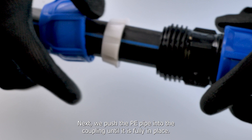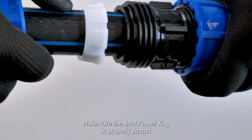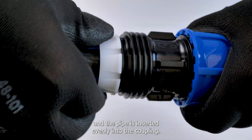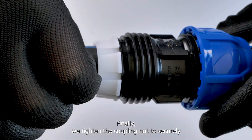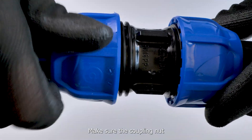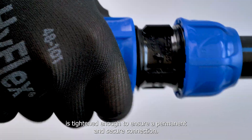Next, we push the PE pipe into the coupling until it is fully in place. Make sure the EPDM rubber ring is properly seated and the pipe is inserted evenly into the coupling. Finally, we tighten the coupling nut to securely and tightly lock the pipe into the coupling. Make sure the coupling nut is tightened enough to ensure a permanent and secure connection.